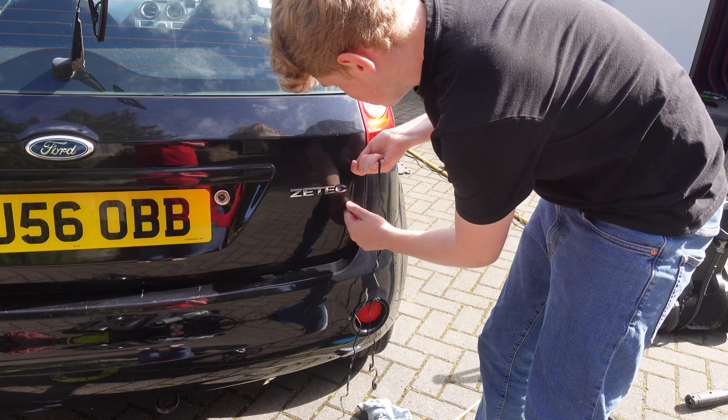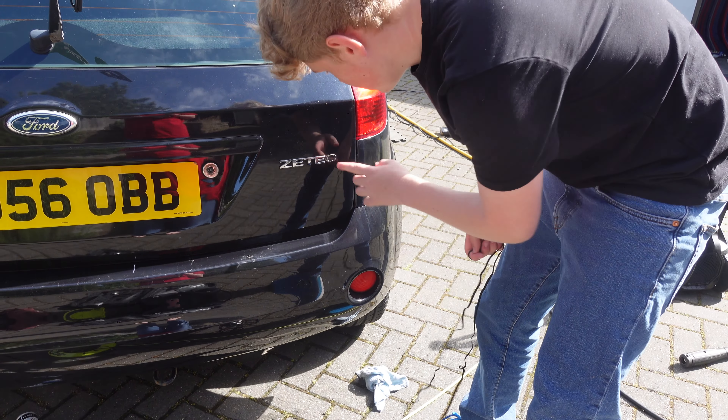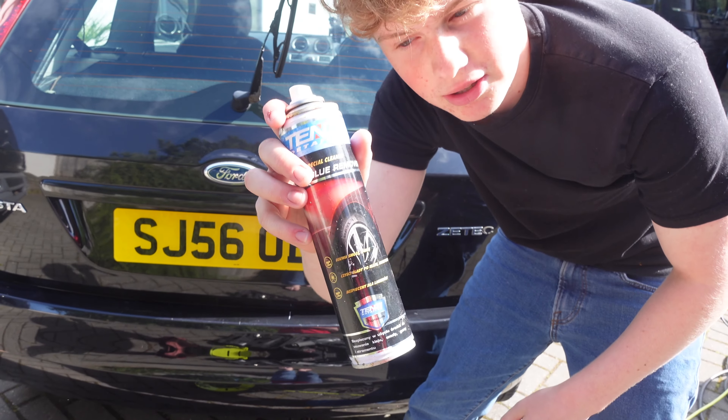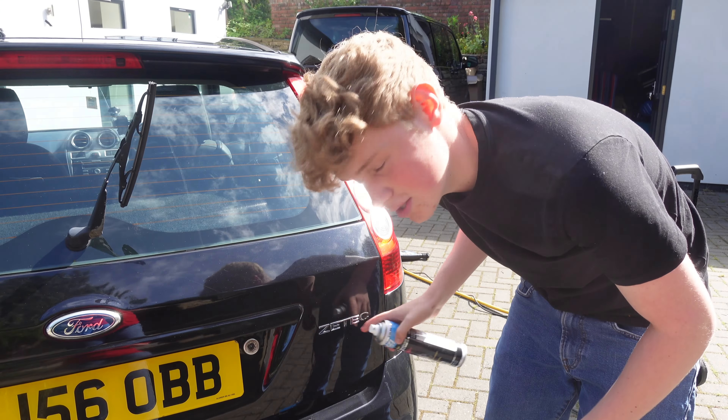I've heated this up and we're going to try and just get it off. That worked pretty well. You can see there's a lot of tar and glue there, so we're going to get some Tenzi tar and glue remover and spray it and get it all off. I'll show you guys that when it's all off.